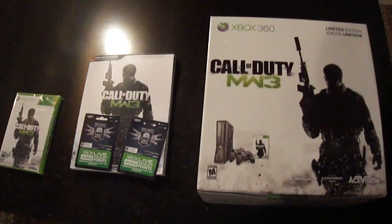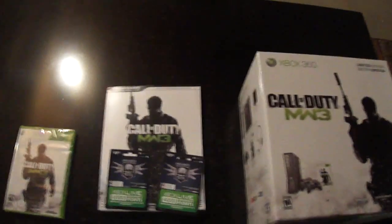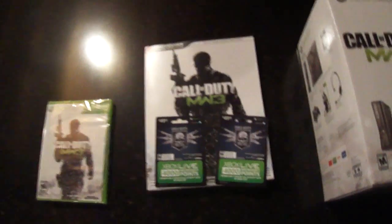Okay guys, we just got back from Best Buy. There was barely any people there — it was really nice. They probably had less than 200 people, so we were in there real quick. And here's what we got.